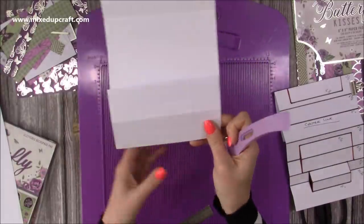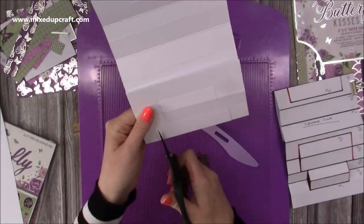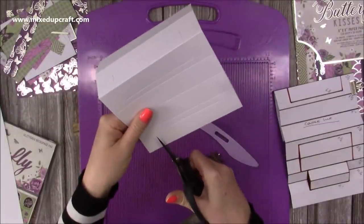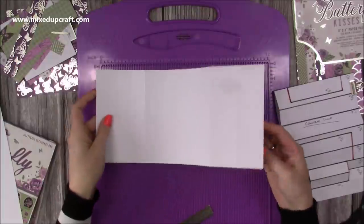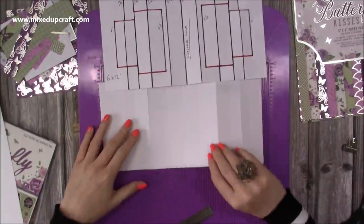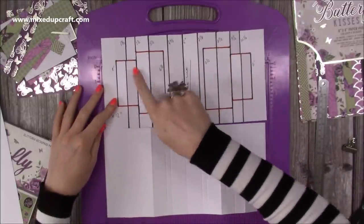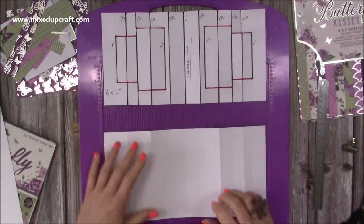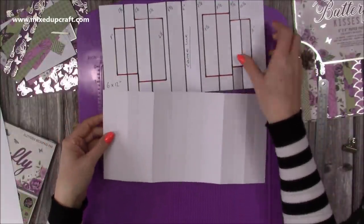Hold it back in half and cut those. You can either cut them first and then join up the score line, or do it after. Fold that one over and cut down. Open it up - that is the same as what you've got on the template. If you've done this on scrap paper first, you can now go over all the score lines in black and put red marker for the cut lines, so you've got that template to use for future cards.